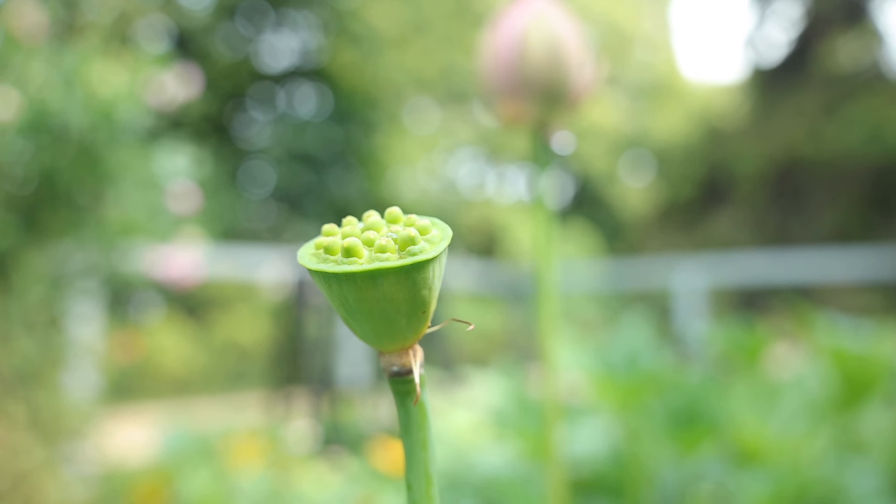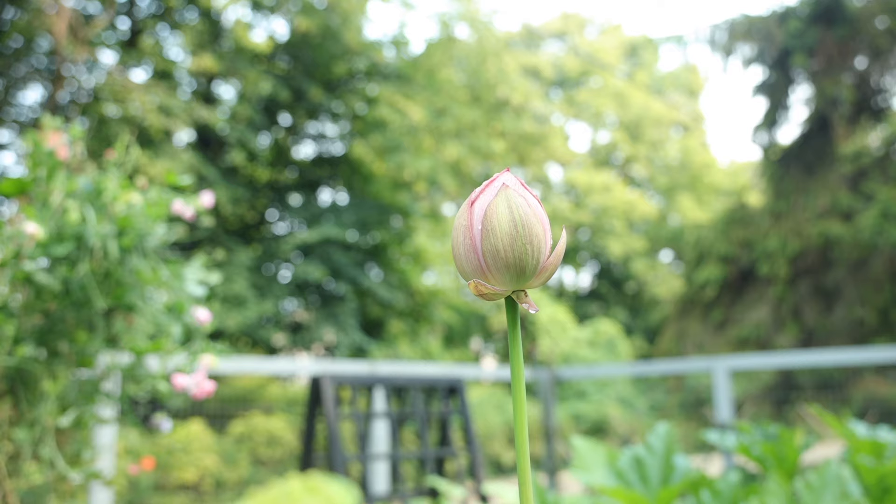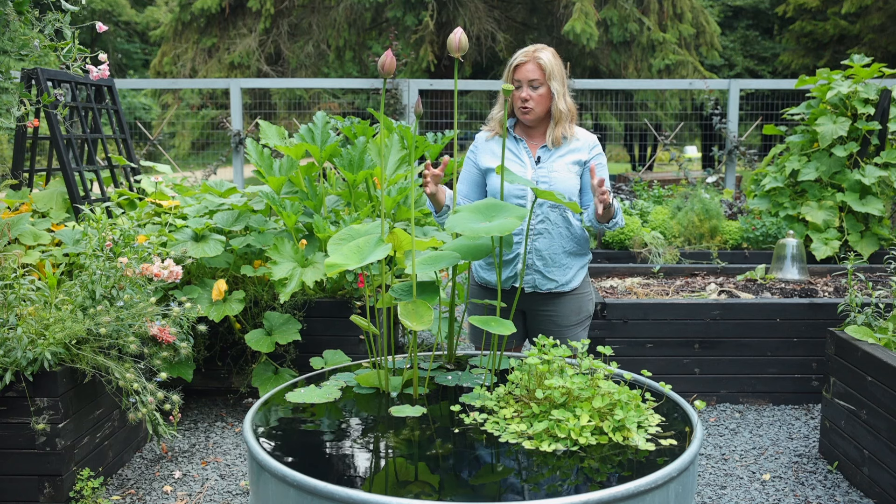Now we've got this gorgeous lotus pod left here, which is almost as good. We've got three big buds here, and there is one more bud hiding underneath here. Hopefully more buds will continue to come.